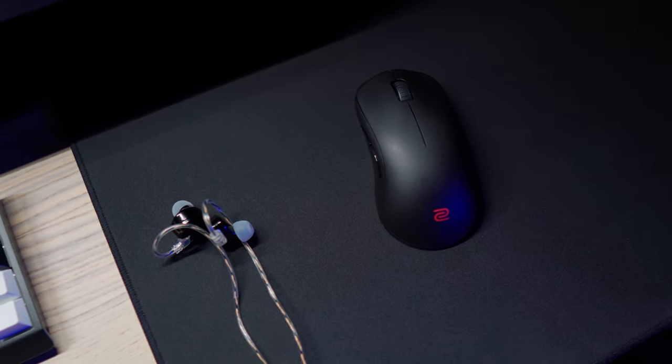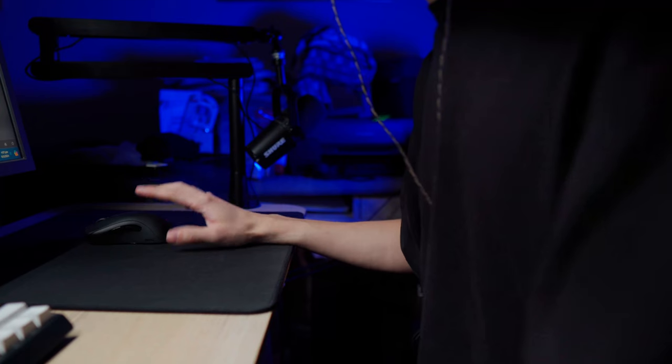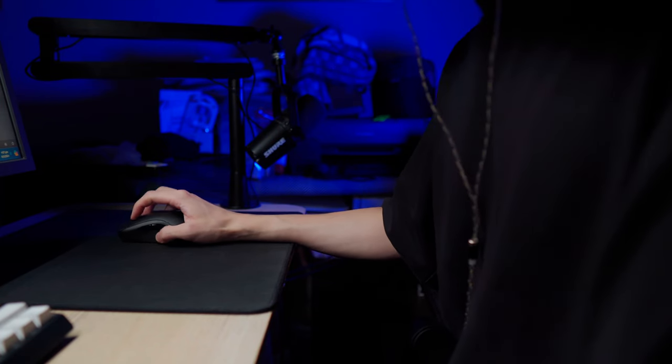I am no audiophile, as you can probably tell from my channel, and IEMs are not my expertise. This review is to share how I feel about the EM6L — it's been my daily driver for a while now for gaming, video production, and casual listening — Spotify, Netflix and whatnot. They sent me this unit to test how it fits in my setup and share with you guys how I feel about it.